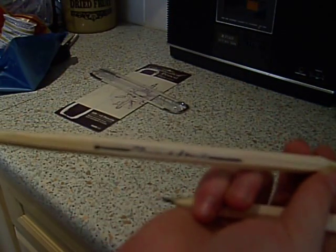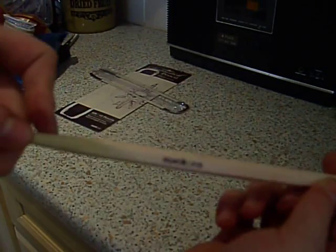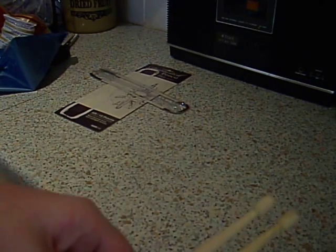Very nice pencils, actually. You can see there it says drumstick pencil by Sock UK — you can't quite see that there. But overall, pretty nice pencils.